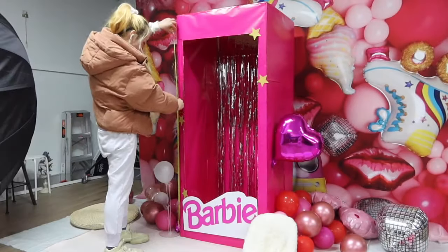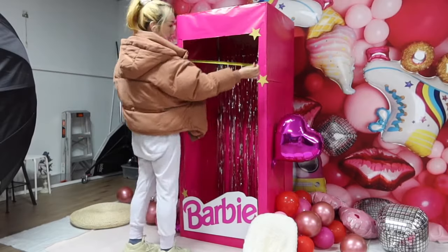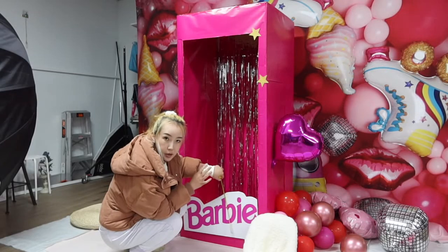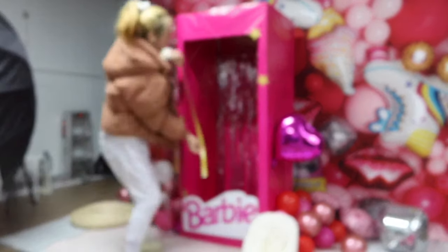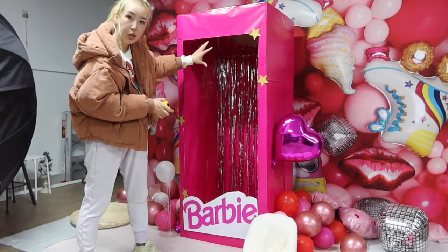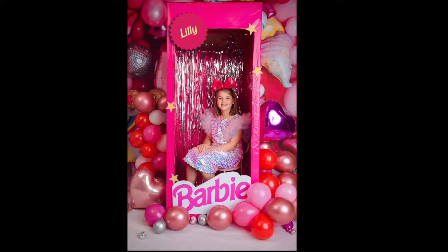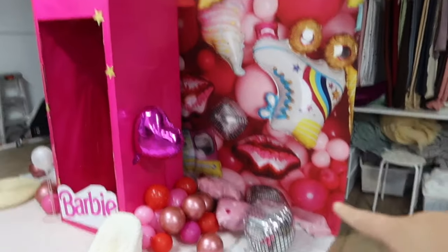Let's have a look at the dimensions. The height of the box is 165cm, the width is 70cm, and the depth is 65cm. The Barbie logo board is 30cm high and 60cm wide. The opening is about 60cm by 1.2m, so we can shoot kids up to 1.2m tall — if they are taller, you may want them to sit down. The fabric backdrop is from Baby Dream Backdrops, looks about 2.5m high and 3m long. I'll drop the link in the description below.